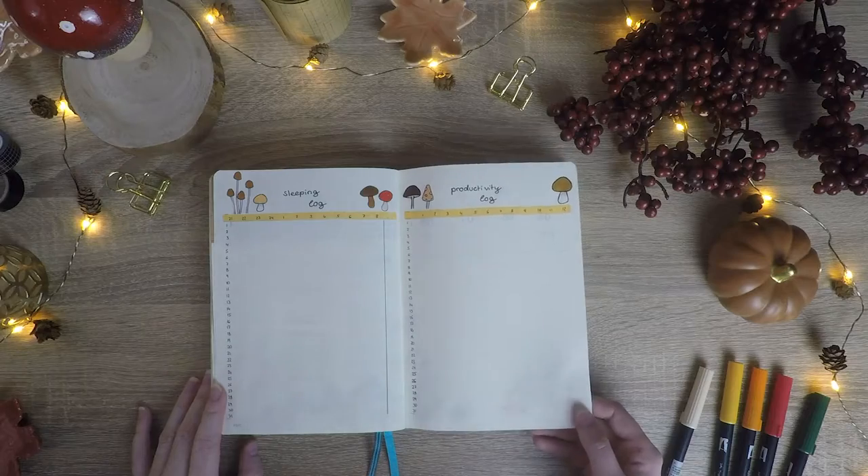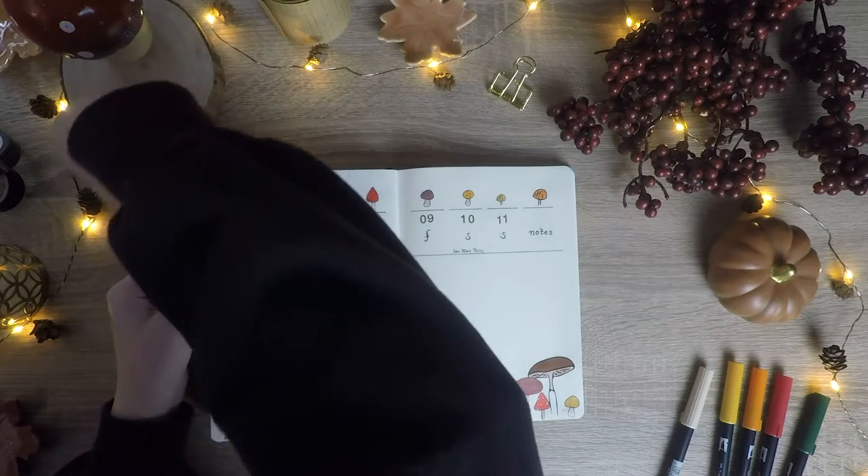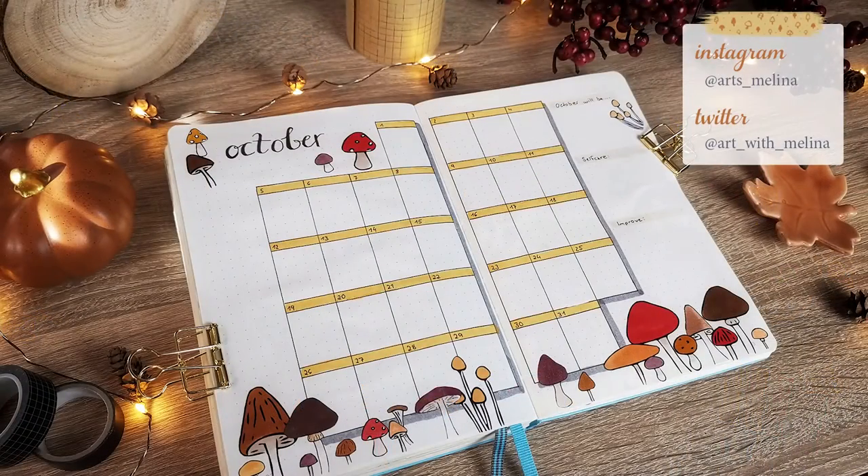Here you can also see the first weekly spread of October. I had to cut that part out while editing because the lighting was just too bad. If you want to see more of my art or my bullet journal spreads you can click on another video or check out my Instagram at arts__melina or my Twitter page. Those links are also in the description. See you in my next video, and until then bye!